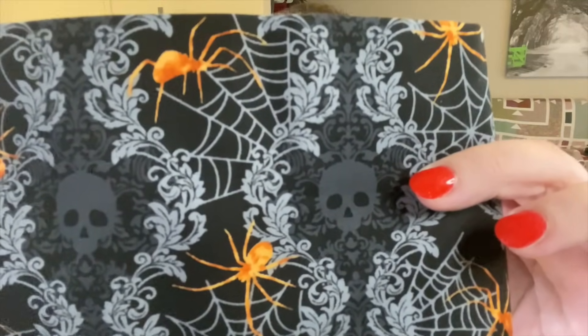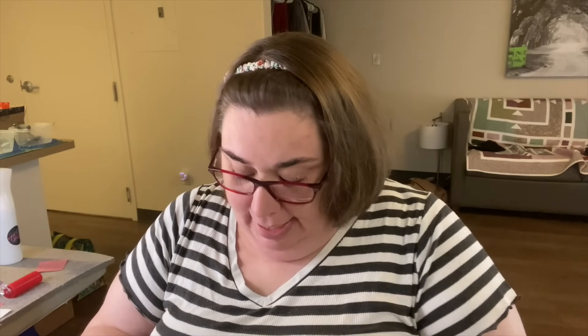Every month we get either a bonus fat quarter or a bonus pattern in our box — she kind of changes it off and on — and this month we've got a bonus fat quarter that is Halloween themed. Looking at it up close you can see there are some skulls and some spiders on here. Looking at the selvage to see who made this — the sheet of paper tells me this is from the Spooky Night line by Grace Pop for Studio E Fabrics, so if you want more of this, now you know how to pick it up.